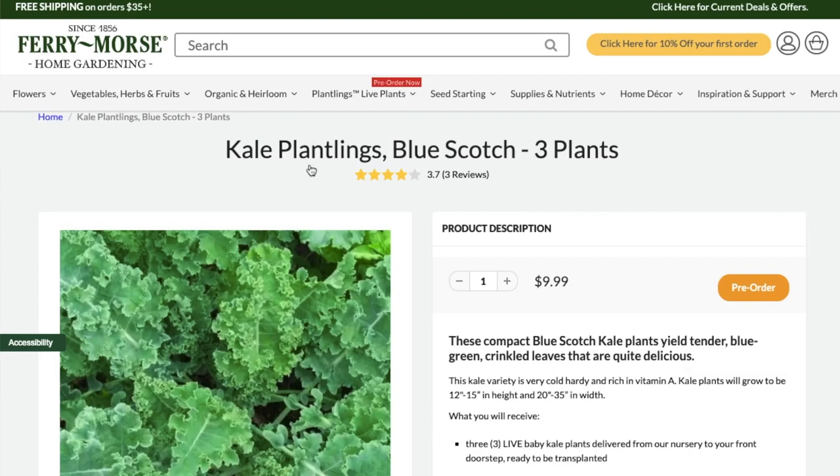I like to grow kale from seed — just put the seeds in the ground and watch them grow. But if that's intimidating to you, or you've tried it and it hasn't worked, you can get little seedling plants.